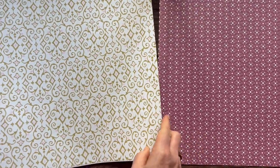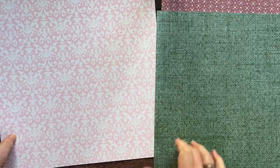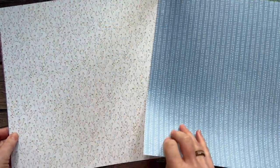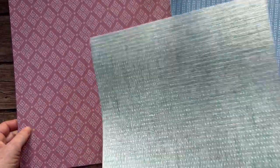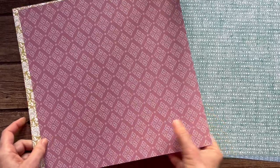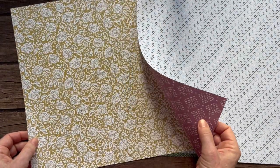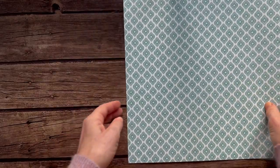Next we have the Poetic Expressions designer series paper — just beautiful, soft, and dainty, probably using many of our in-colors. I'm going to say moody mauve on that one, and then some softer colors — that looks like boho blue too. Just beautiful dainty little flowers. There's a cool geometric diamond pattern in moody mauve, and then a gorgeous mosaic pattern as well.